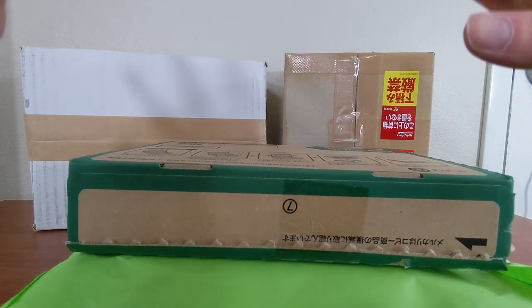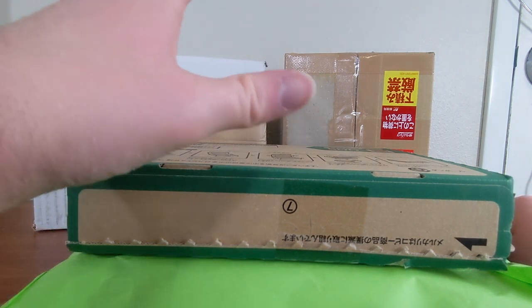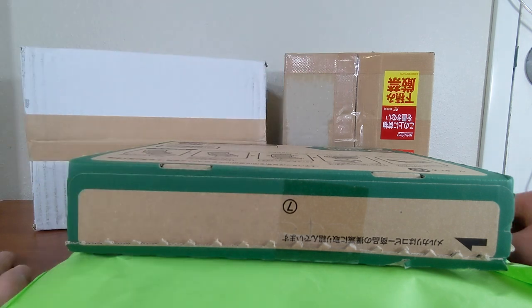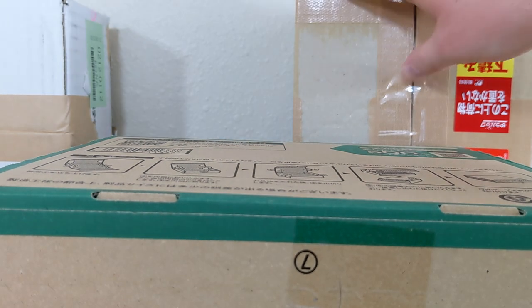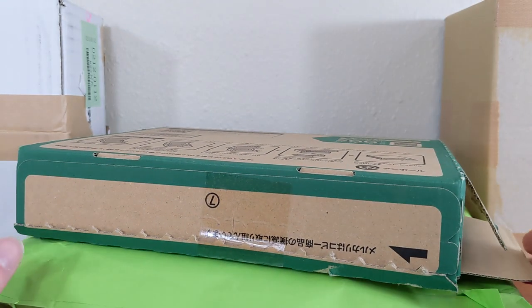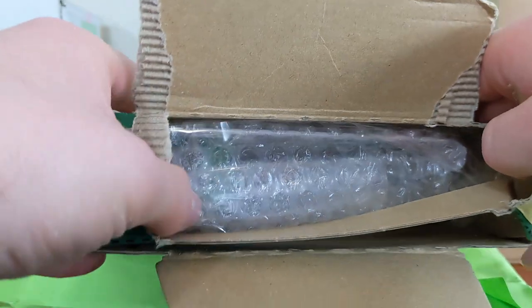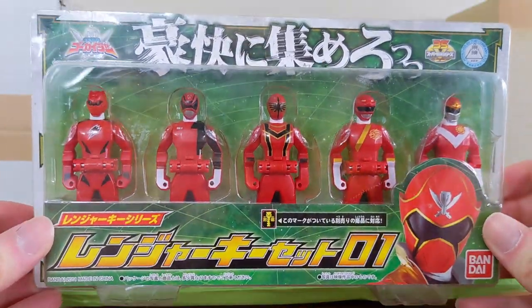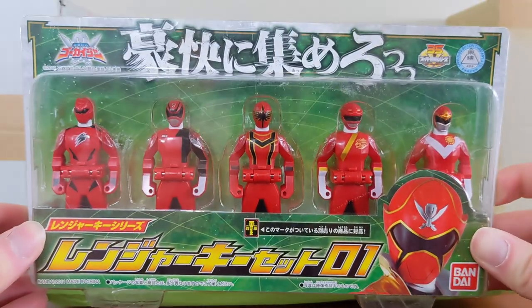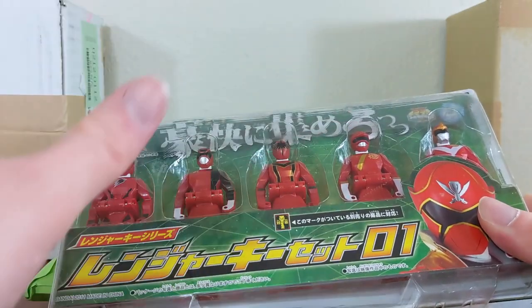We have a couple of keys today — some interesting fun ones to add to the collection, as well as finishing off every version of a particular type of key I still needed. We'll go ahead and start with this already-open box, because I believe this finishes off a very particular type of ranger key I should have finished a long time ago but just never did. Here it is: Deluxe Ranger Key Set Zero One. Why did I buy this? This will finish off all of my deluxe ranger keys.